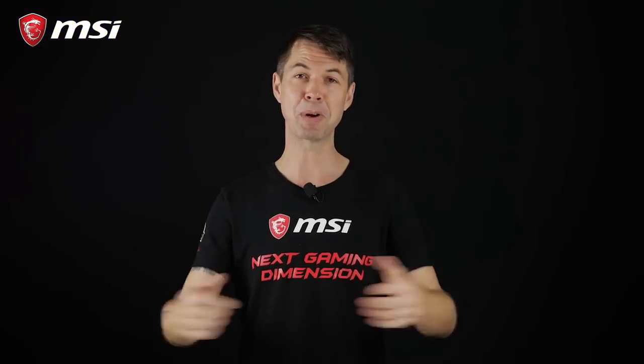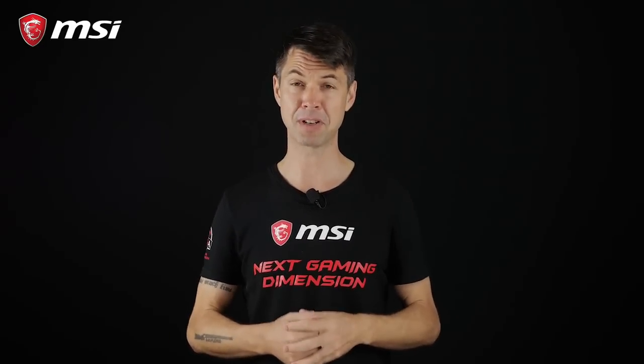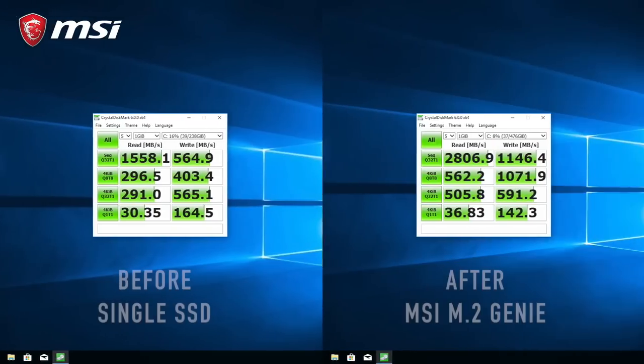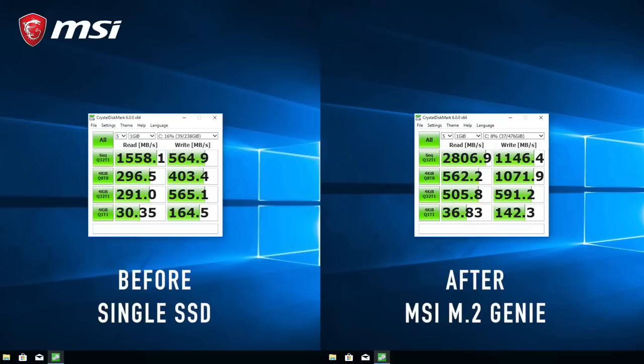So that's it — simple, right? To verify the gain in performance, we ran some simple before and after tests. Our single M.2 SSD drive gets a maximum of 1581 Mbps sequential read and 564 Mbps write. For our M.2 Genie RAID array, the performance went up by a whopping 77%: 2806 Mbps read and 1146 Mbps write.